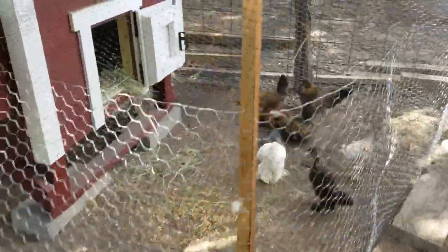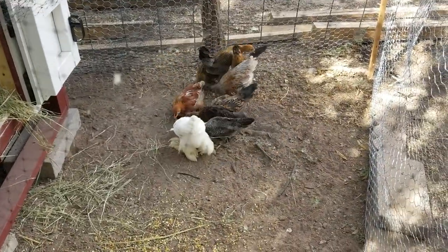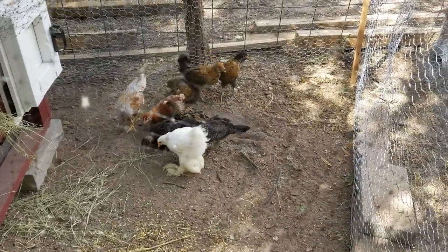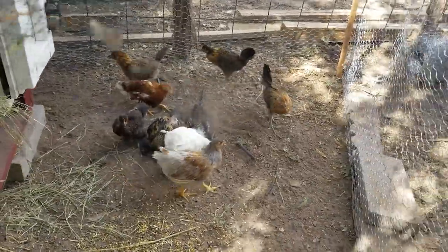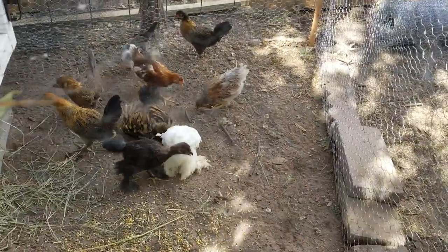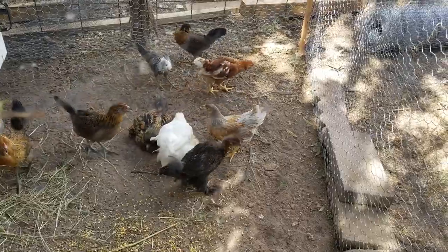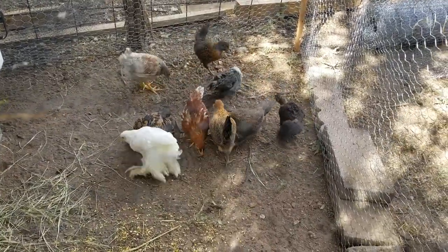This is temporary and obviously would not stand up against a predator at all — probably wouldn't even stand up against a storm. But the idea here is to give the chickens a small space to walk around in during the day and keep them next to their coop so that they learn to sleep inside at night. They will not want to sleep outside; there's nowhere to roost, so they will be forced to go into the coop.